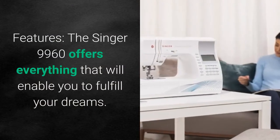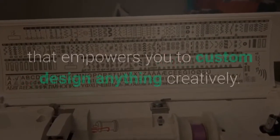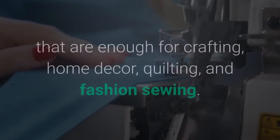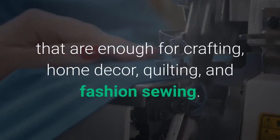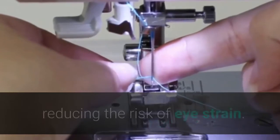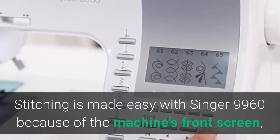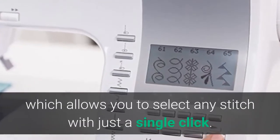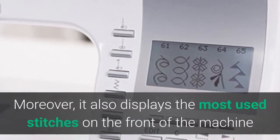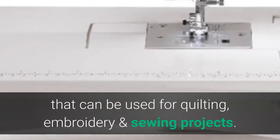The Singer 9960 offers everything to fulfill your creative dreams. It provides an extensive collection of sewing stitches — including basic, stretch, and decorative stitches — suitable for crafting, home decor, quilting, and fashion sewing. The automatic needle threader saves time and reduces eye strain. Stitching is made easy with the front screen, which allows single-click stitch selection and displays the most-used stitches directly. For large designs, an extension table is included for quilting, embroidery, and sewing projects.